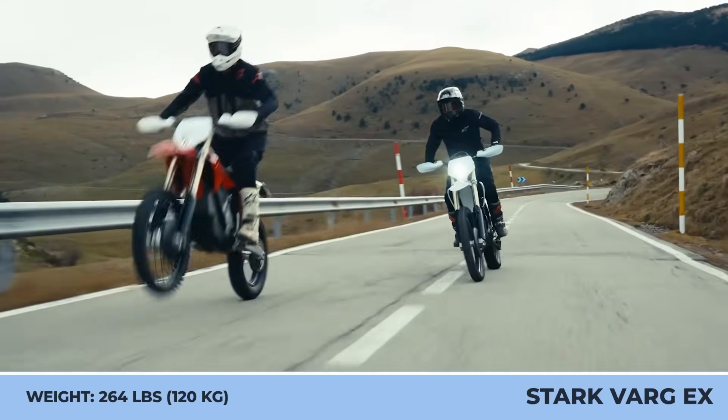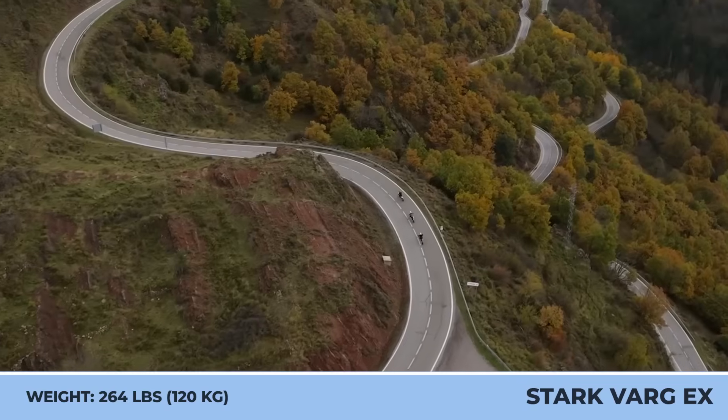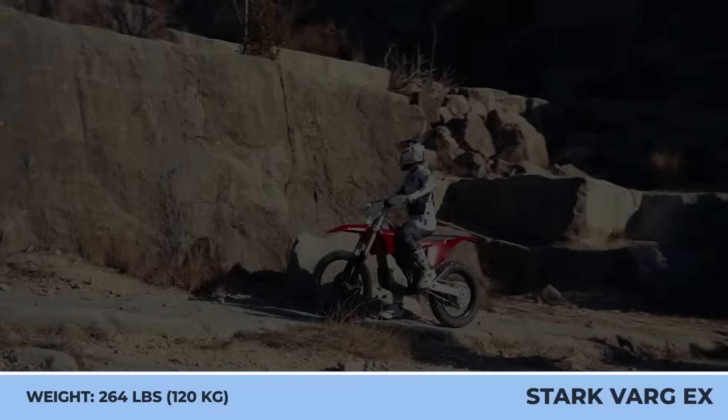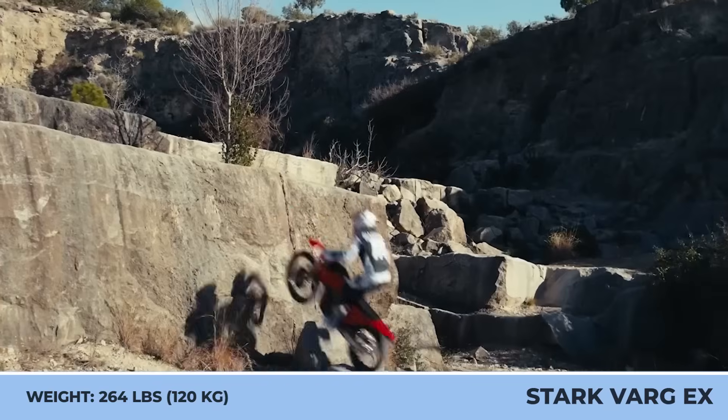The setup also includes 21-inch front and 18-inch rear enduro tires, an advanced suspension setup with 310 millimeters of travel in the rear, and a robust skid plate to protect the vital internals.